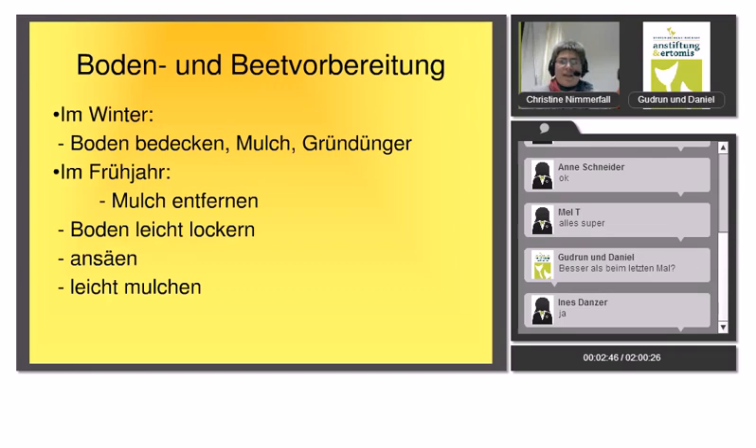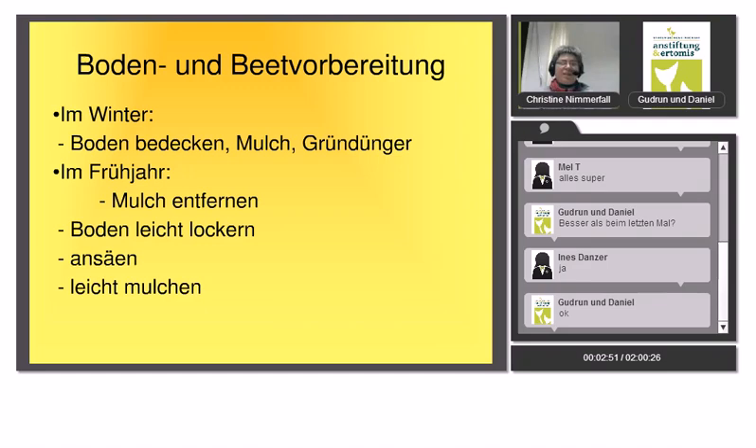Ja, Gudrun, du hast gesagt, das wird sehr kontrovers diskutiert. Ich habe da meine eigene Meinung aus heute schon 30 Jahren Gartenerfahrung. Das Beste ist, wenn der Boden nicht nackt da liegt – also keine blanke Erde. Über den Winter sollte der Boden immer bedeckt sein, mit Mulch oder mit Gründüngung. Mulch ist alles organisches Material, was ihr im Herbst noch bekommen könnt: der restliche Rasenschnitt, das Laub, alle Stauden und Stängel.